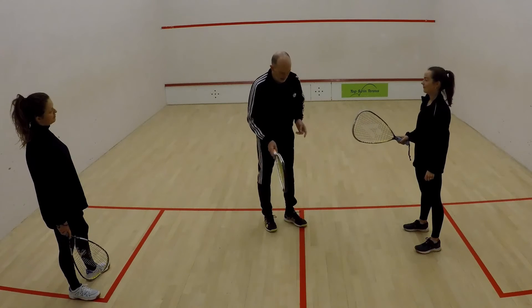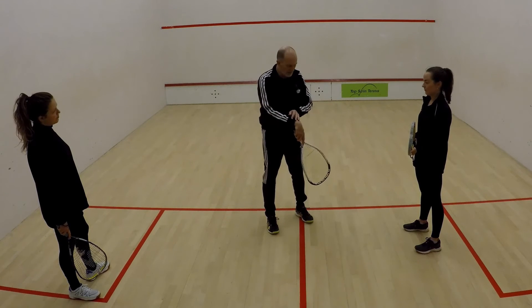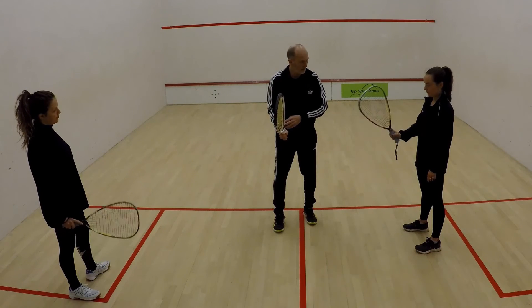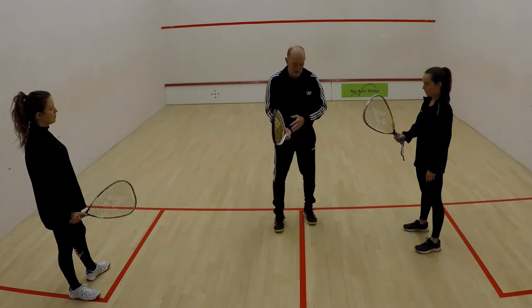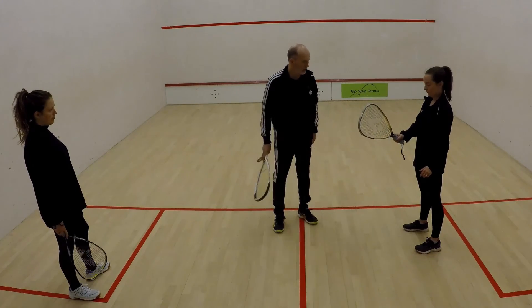The only other thing is about your wrist. We don't want it to be floppy like this because otherwise we can't control the ball. We're going to have our wrist reasonably firm — it's down like that and we just bring it up. Nice and firm, doesn't have to be too tight, but just firm enough so you feel you've got control over the racket head. Nice and steady, good.